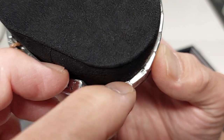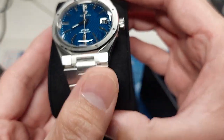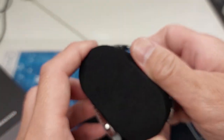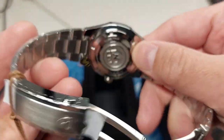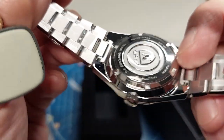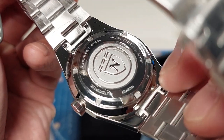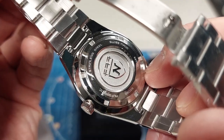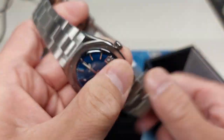Nice dual-button buckle. Looks like screw pins — that's good. It feels very substantial. You can see the case back — no display back. The edition number is right there on the bottom: 102, which is mine. And there's a screw-down crown.